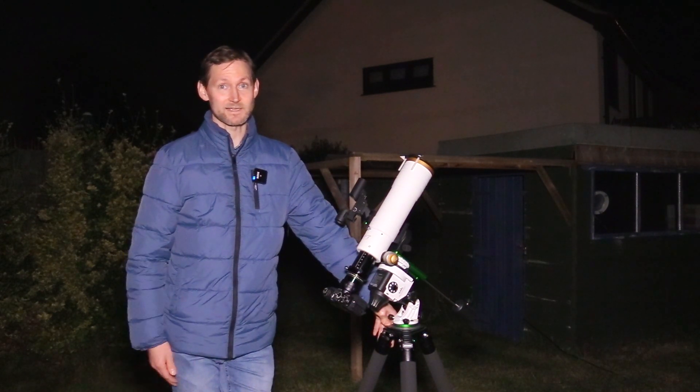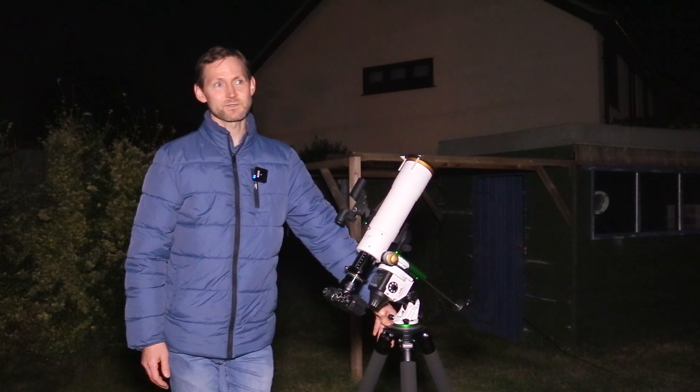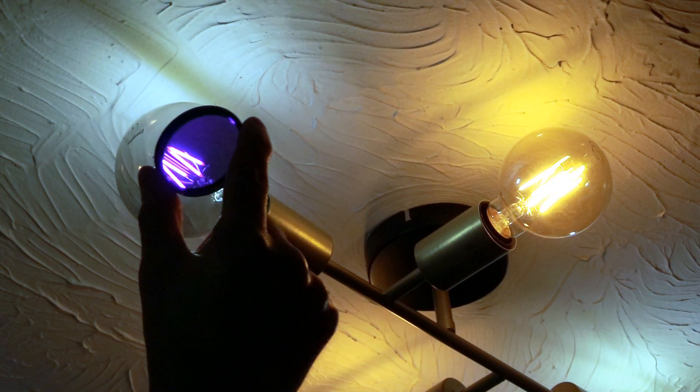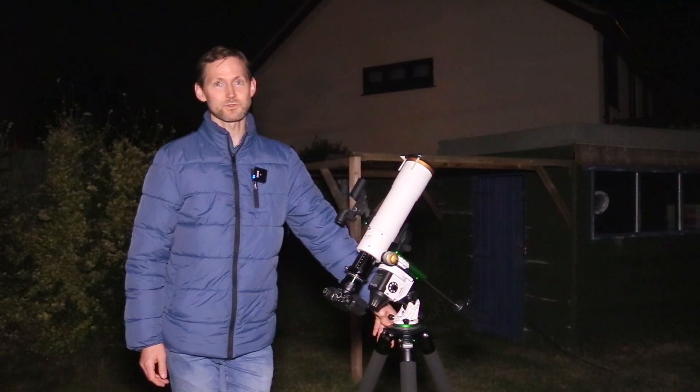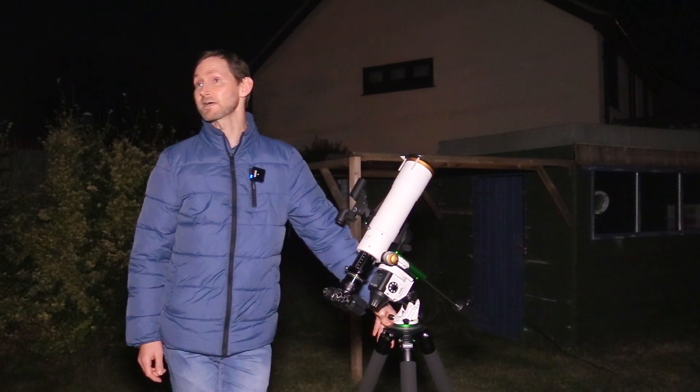I don't know how I managed to forget that, but I did, and for some reason I decided not to include my newly purchased Optalon Ellen Arns filter, which I'm sure would have really helped the sky glow situation I've got here.